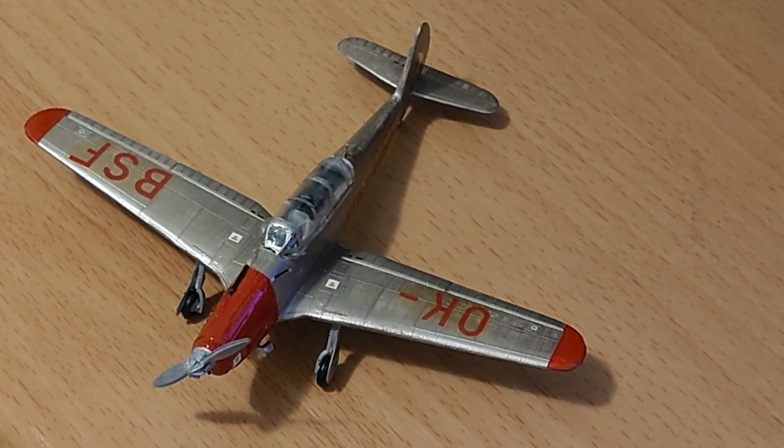It was quite liked by its pilots and trainees. Would I recommend this kit? Yeah, but I think you do need better skills than I have to get a really good result, especially in fitting that cockpit canopy.